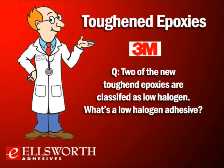Two of the new toughened epoxies are classified as low halogen — what does that mean? Low halogen products are generally used in the electronics industry and meet IEC standard 61249-2-21, which defines low halogen. The standard outlines that total halogen content must be less than 1,500 parts per million combined, and individually less than 900 parts per million for chlorine or bromine.